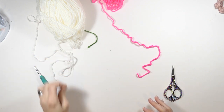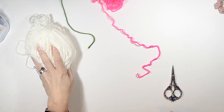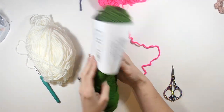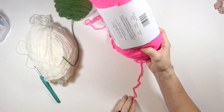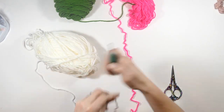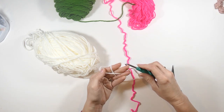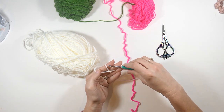What you're going to need for this project is yarn. I'm using three different colors: white, the Big Twist forest green, and the Big Twist hot pink. I'm also using a 5.5 millimeter hook and of course some scissors.